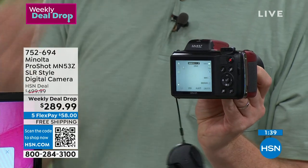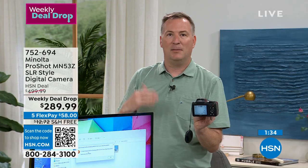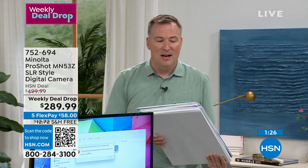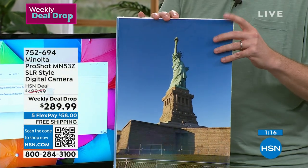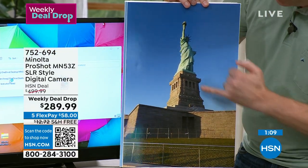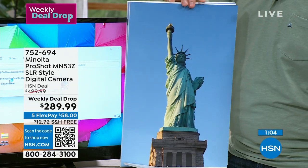A memory card is included — everything out of the box is ready to go. Just charge the battery overnight at the beginning and you're done. Here's why you want this camera: you're going somewhere this summer — a vacation, a cruise, a kids' recital, a wedding. Standing at the Statue of Liberty, you can see the stones clearly on the pedestal in sharp, crystal-clear detail, and you can zoom in even closer.